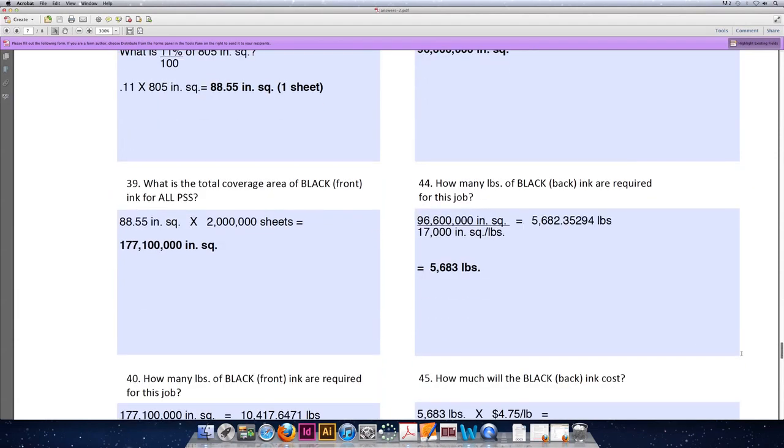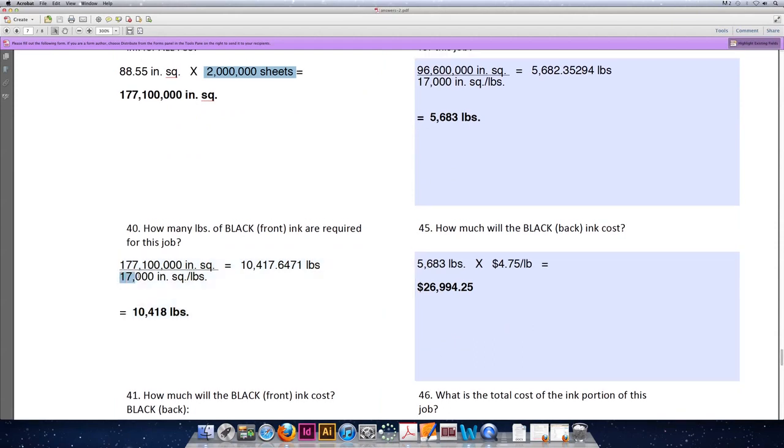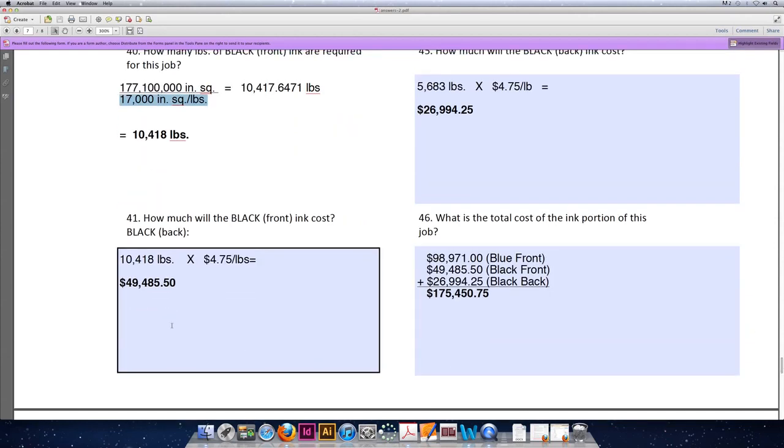In question 39, we multiply that by 2 million sheets of paper to get the total ink coverage for all of the sheets in our job. 88.55 times 2 million sheets is 177,100,000 square inches of ink coverage of black ink on the front. We divide that by 17,000 square inches for every one pound of ink to get 10,417.6471 pounds. We do not purchase part of a pound, so we'll purchase 10,418 pounds. Multiplying by $4.75 per pound gives a total cost of black ink on the front of $49,485.50.